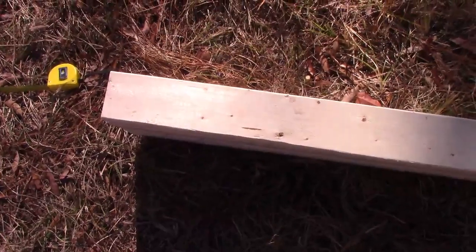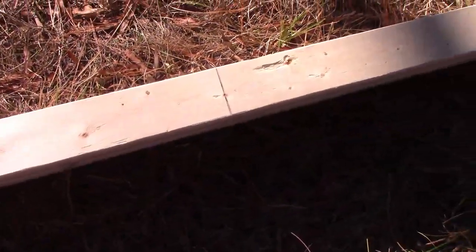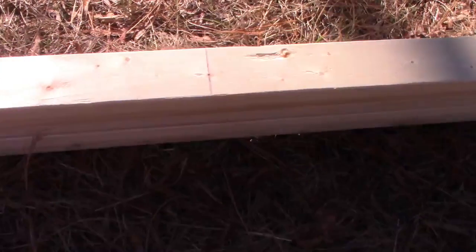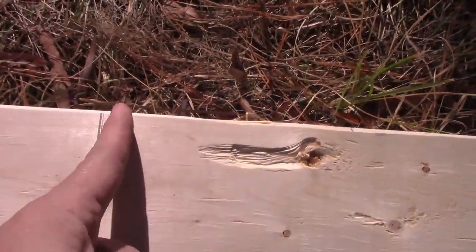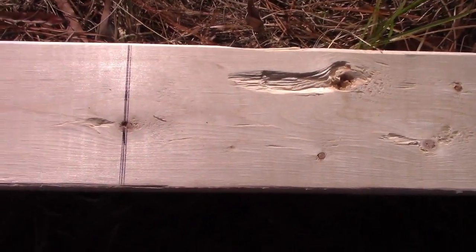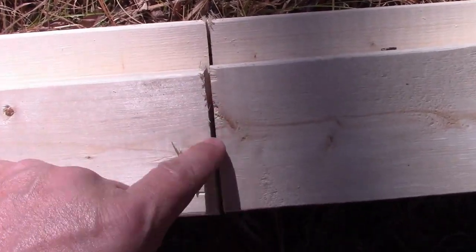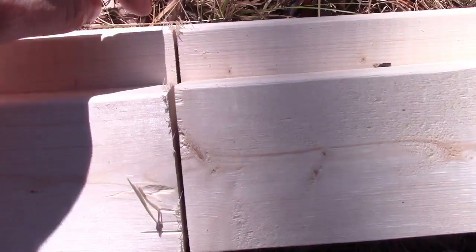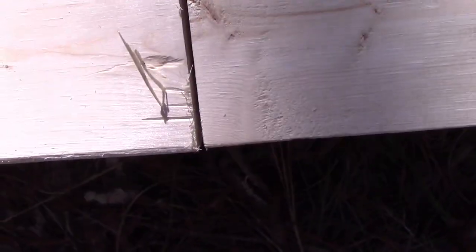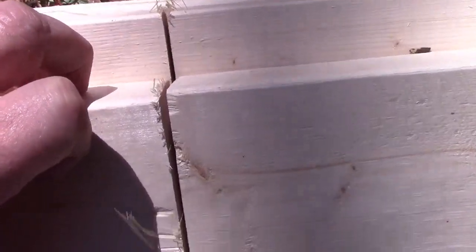Here's a time-saving hack: instead of measuring each board individually, stack them all together, make sure they're exactly flush, then mark the top board. As you cut, set your saw a little longer than two inches deep and it'll mark the board underneath. You can see the first one is cut completely through but the second one already has a start — this saves a bunch of time when you need 50 boards cut like this.